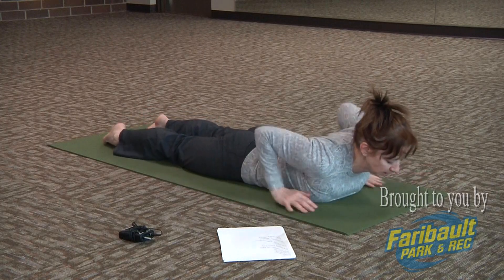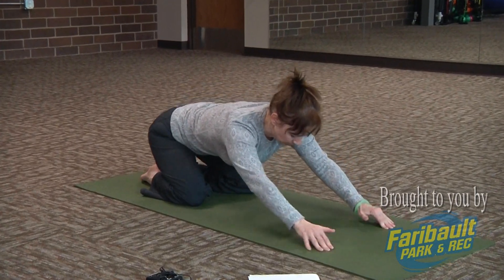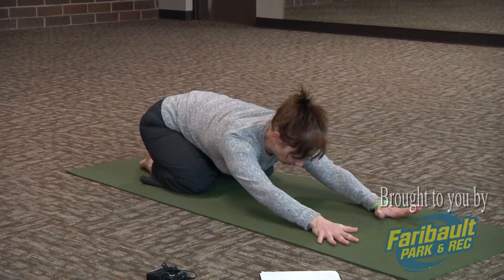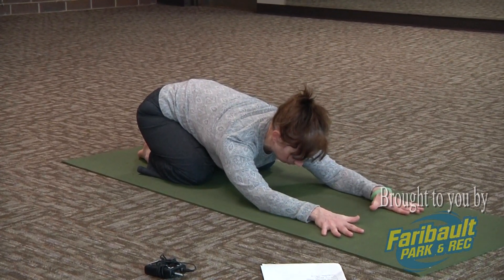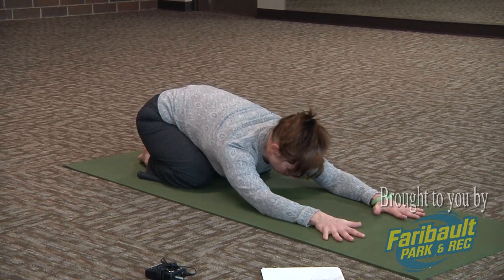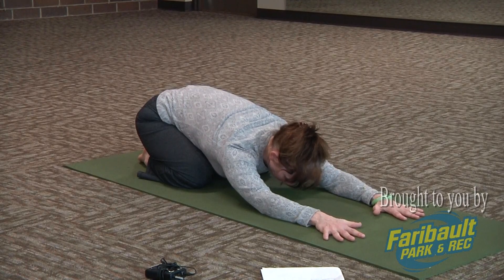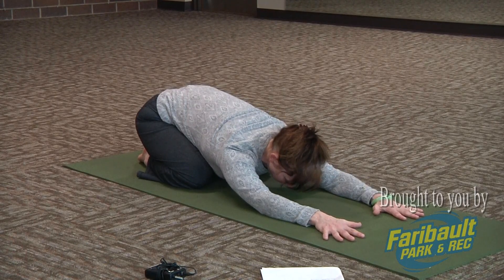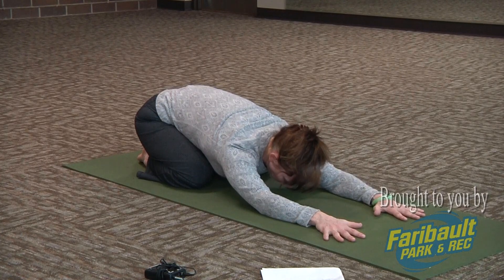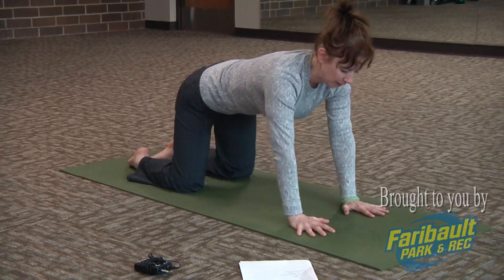Bring your hands to your mat, come back to your knees, and come back into child's pose — sitting back towards those heels. Just release any tension from the back. Sit back and breathe deep, focusing on that breath moving towards that lower back. Then as you inhale, come back up.